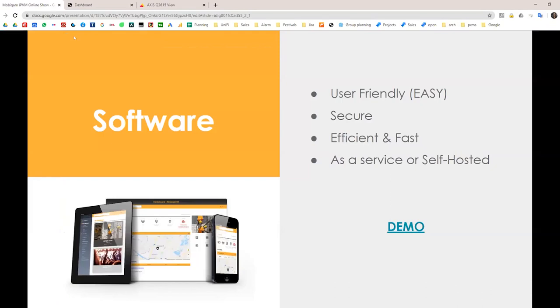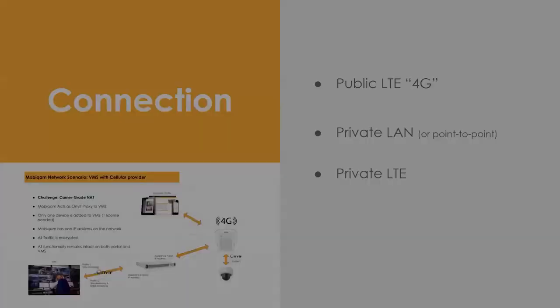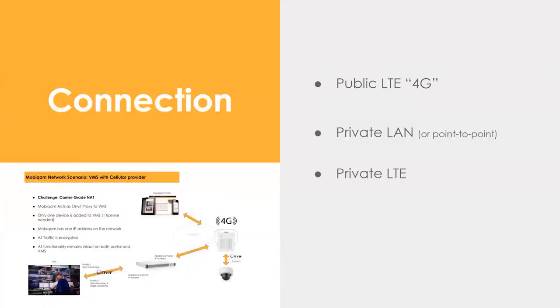On VMS integration: the MobiCam talks ONVIF Profile S to the connected camera, and it also exposes Profile S or Profile G — including edge recording — to any VMS that supports those profiles. So a VMS can pull from the MobiCam directly.